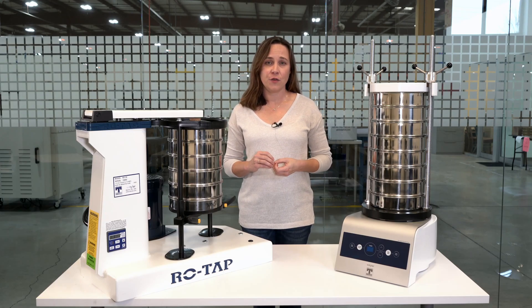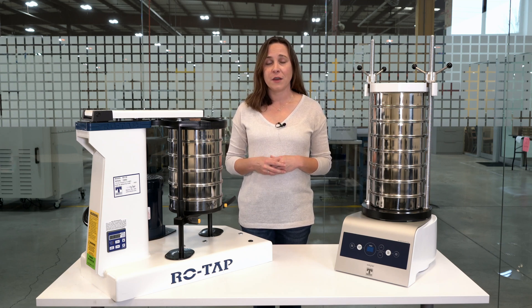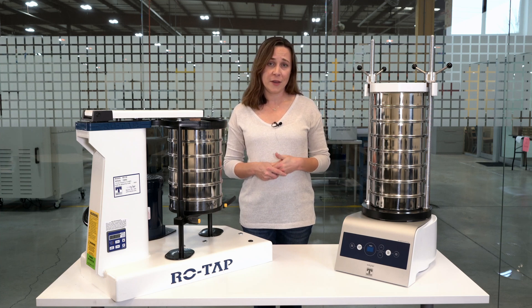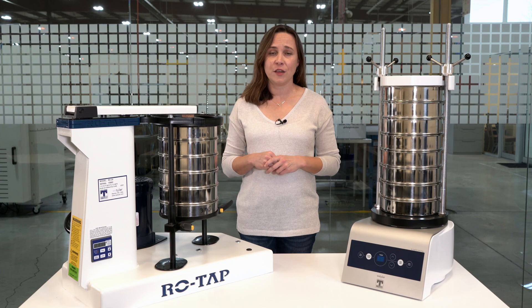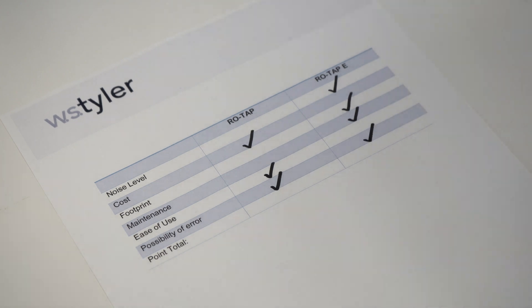Whichever version of the sieve shaker you choose, the first and most important step is running an end-of-sieving analysis so that you'll get consistent, repeatable results every time you run a test. There is some possibility for error if parts on the mechanical shaker wear down and need to be replaced, but inconsistent users are the main source of error in any sieve analysis process. So in this category, we're going to give both shakers the check mark.